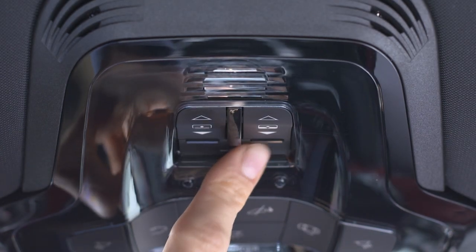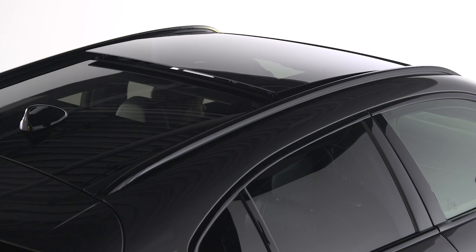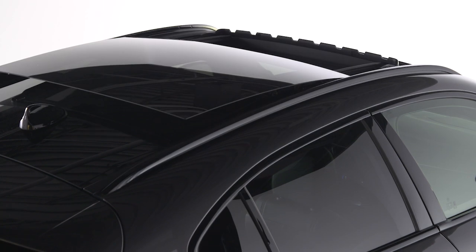Push and release the frontmost button to put the sunroof into vent position. Keep in mind, if the sunroof is already open, the button must be held for the sunroof to vent.